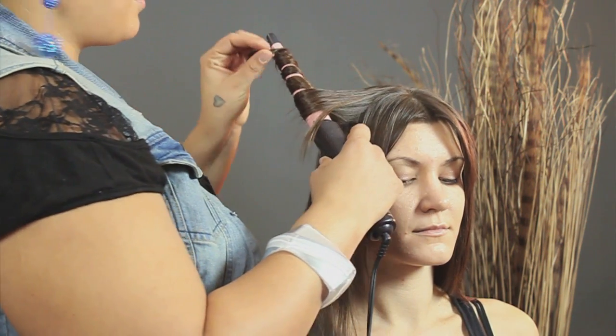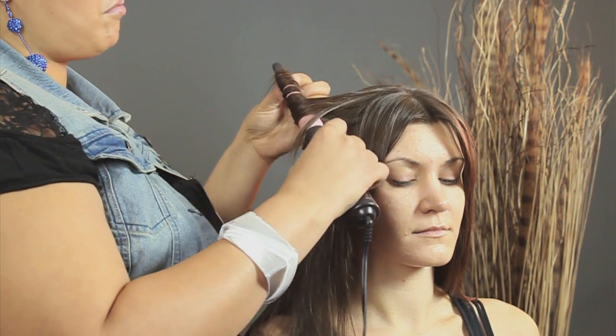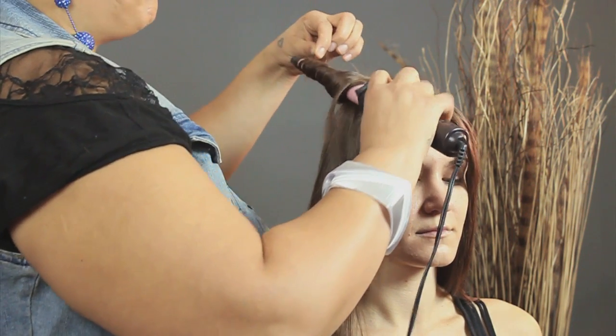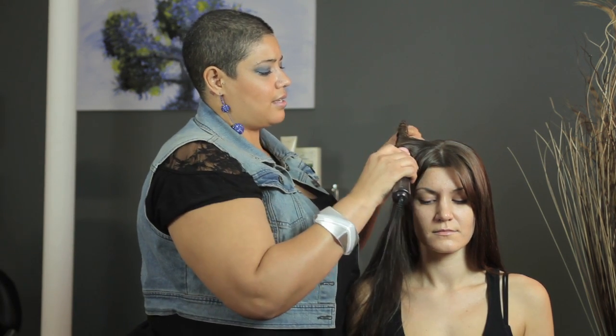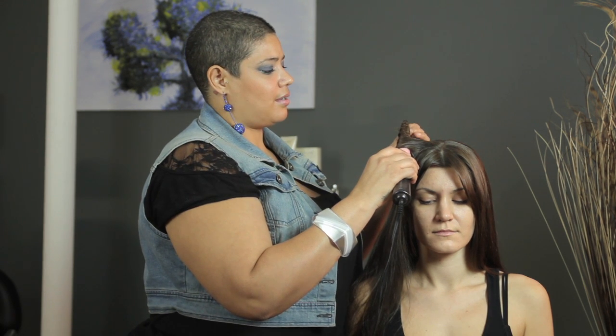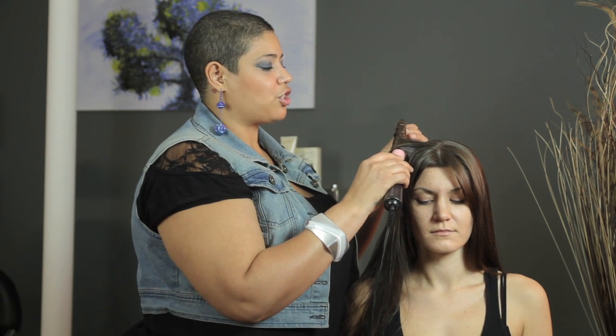Now when you're using this tool be very careful. You're going to take it all the way to the end. Count maybe five, six seconds and let it heat up a little bit so you can have a curl, especially if your hair is really straight.